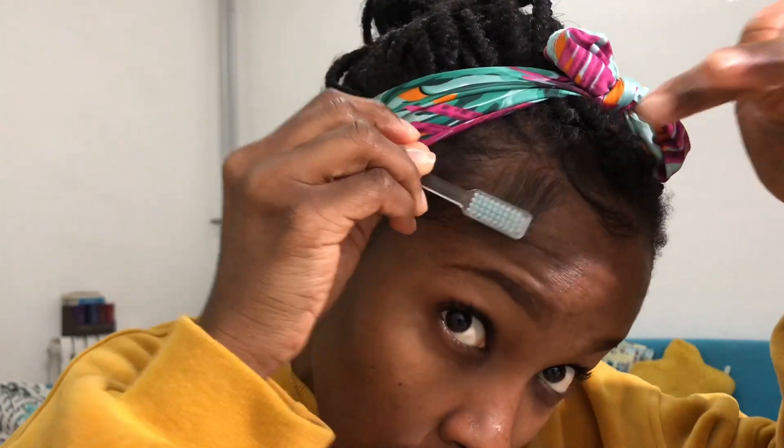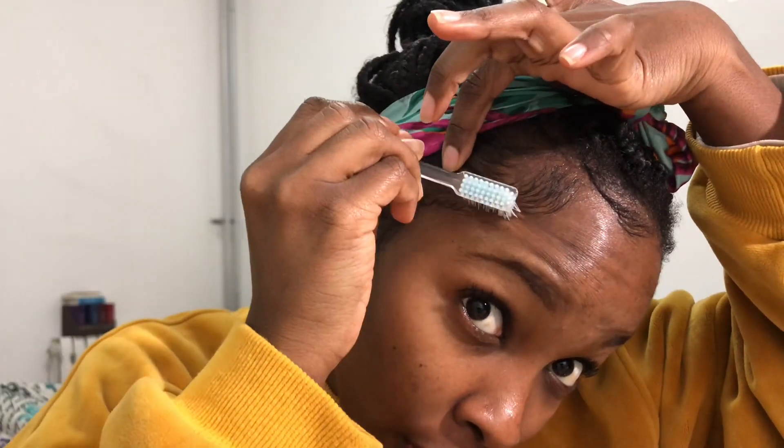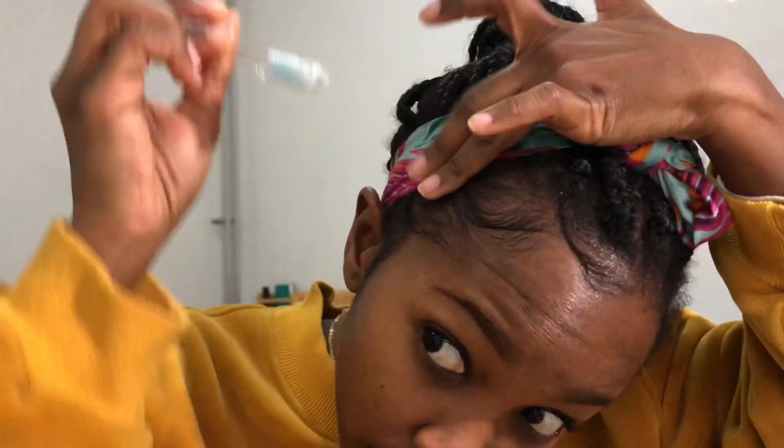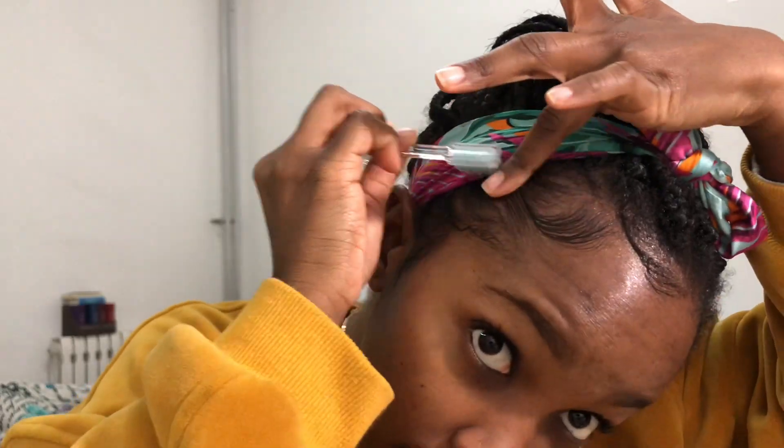I draw it down - I draw it south - and then I follow my finger through. Then I tuck it in, just like that. You see that? You just tuck it in to make it look very nice and neat.